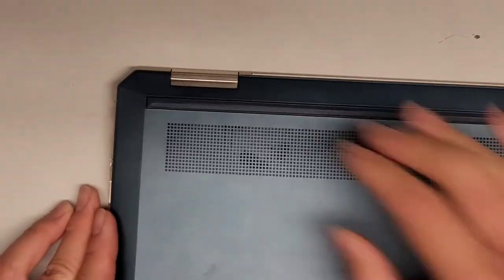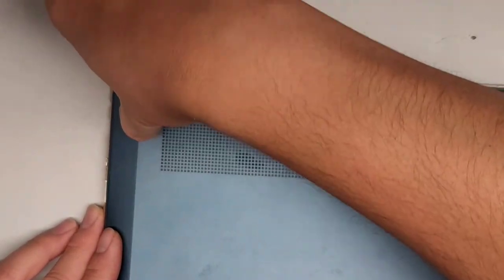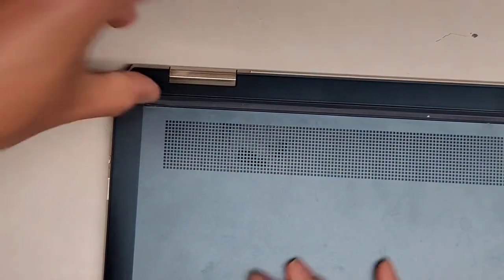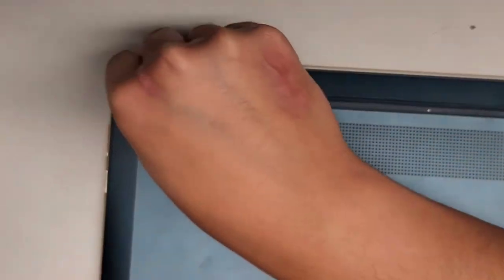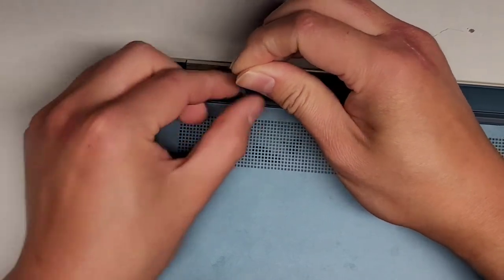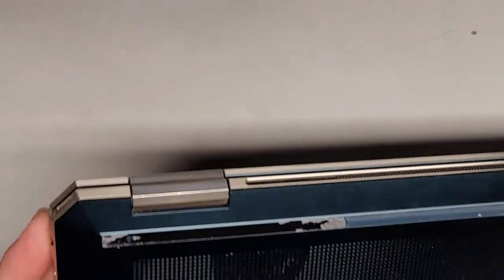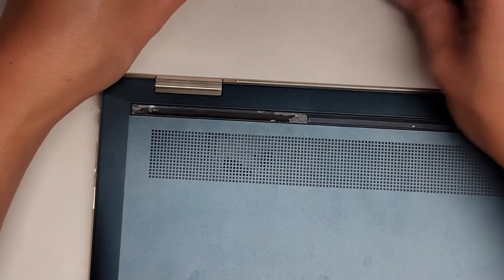I'm just going to use my fingernail in the little gap here in this rubber piece and try to pull it out. I know I can't really show this well on camera, but basically just getting my fingernail in there and then getting under so we can peel this up. There's an extra plastic piece here that didn't want to come up, and now that rubber piece kind of tore a little bit.